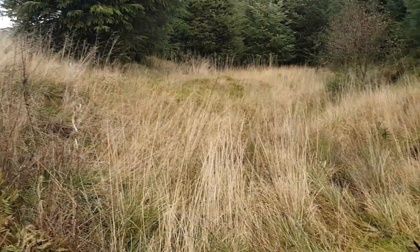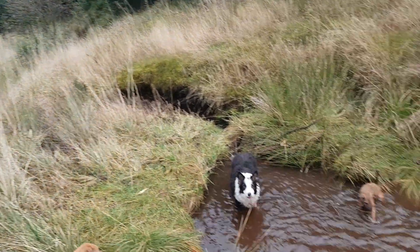Alright, welcome to How To Clean A Swamp Dog. Here he is.